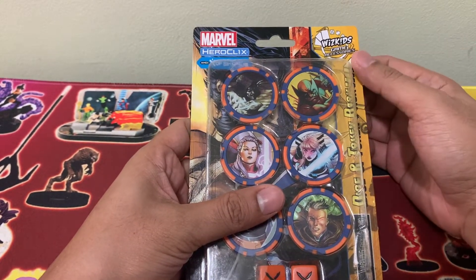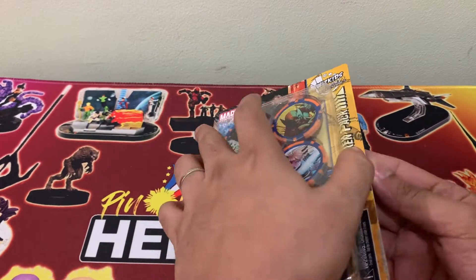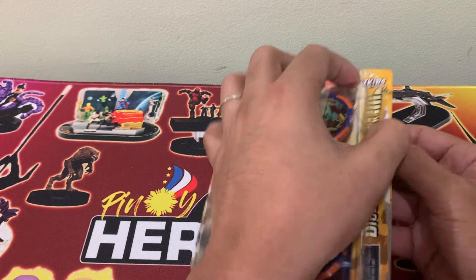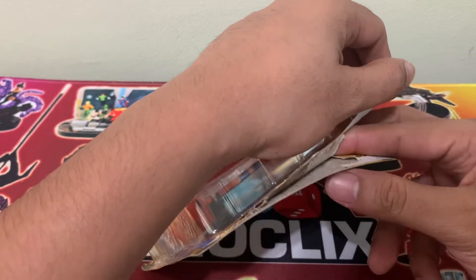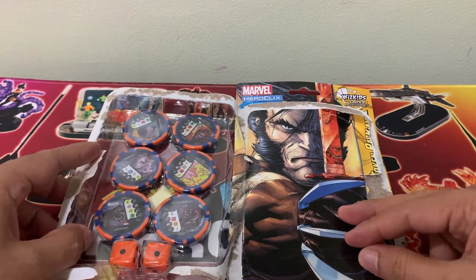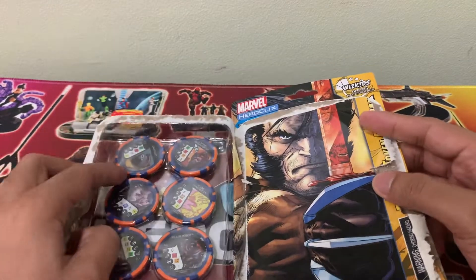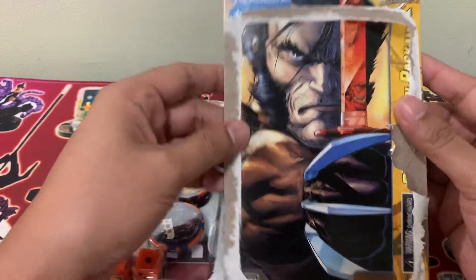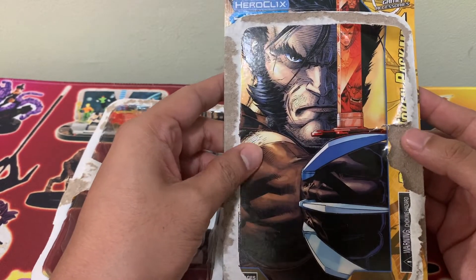Let's open this and see what we have. For our new Heroclix players, it's very important to know that aside from the figures, there are paraphernalia that you have to have to play Heroclix, and the Dice and Token Pack is one of them. So we can see here an illustration of Wolverine holding the Muramasa Sword — okay, that's epic.